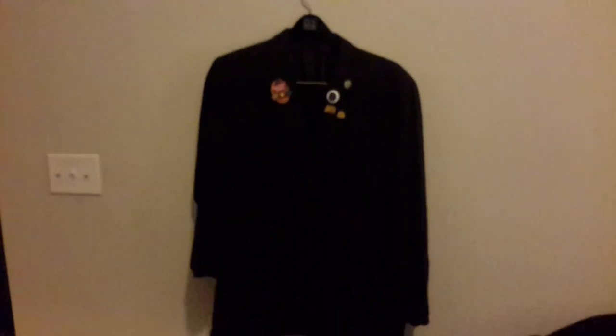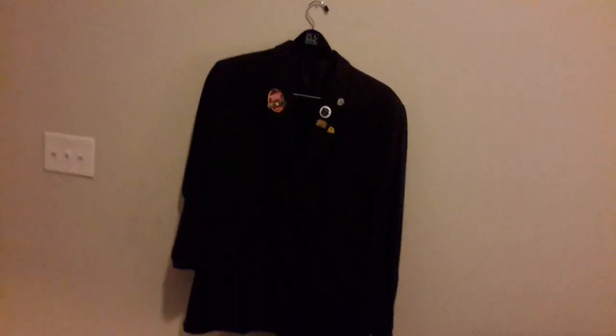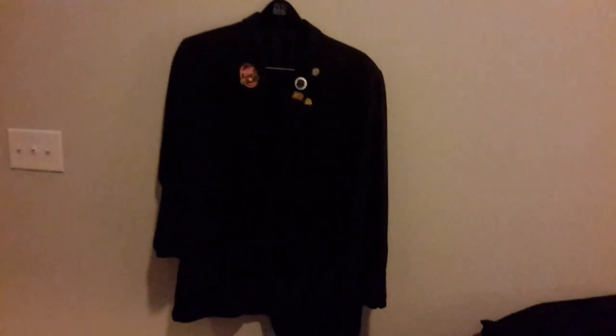These blazers are very cheap to find at secondhand stores. Both of them that I got were $6 each, costing about $12 in total. So they're really easy to find and really cheap. Some of them have pockets that are sewn shut, so you have to clip them so that way you can get to them. But they are very cheap. On a hot day, though, they can get very hot.